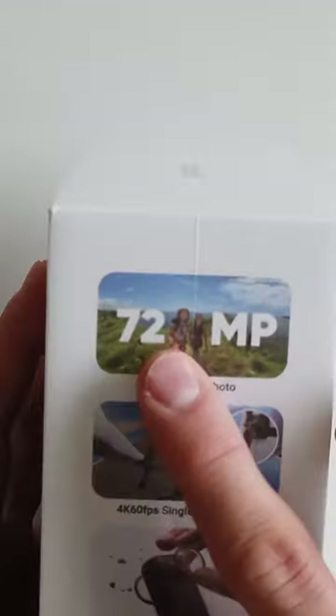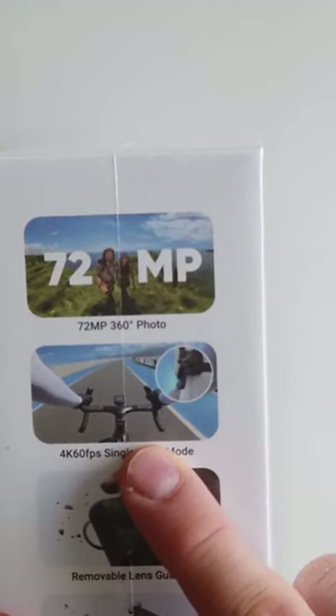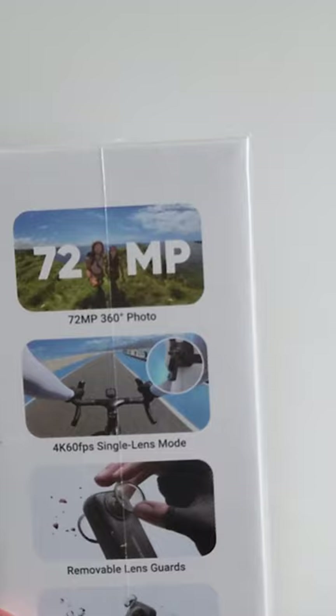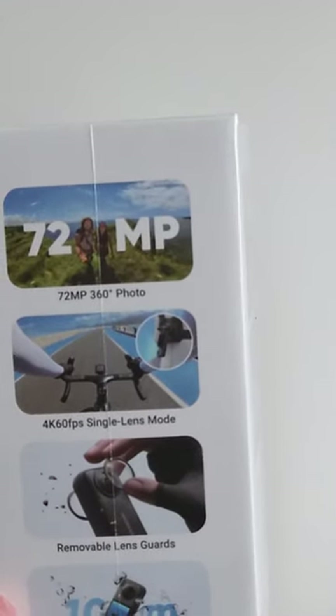Today we have the Insta360 X4 8K action camera. Features include 72 megapixel photos, 4K 100fps video recording and 8K 30fps. The camera comes with lens caps and is water resistant up to 10 meters.